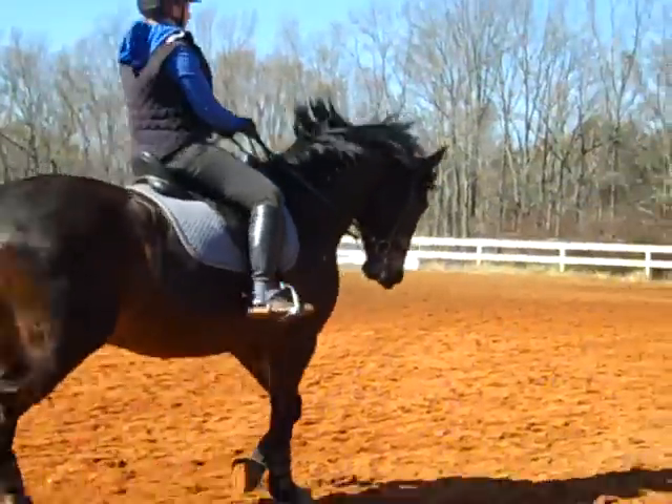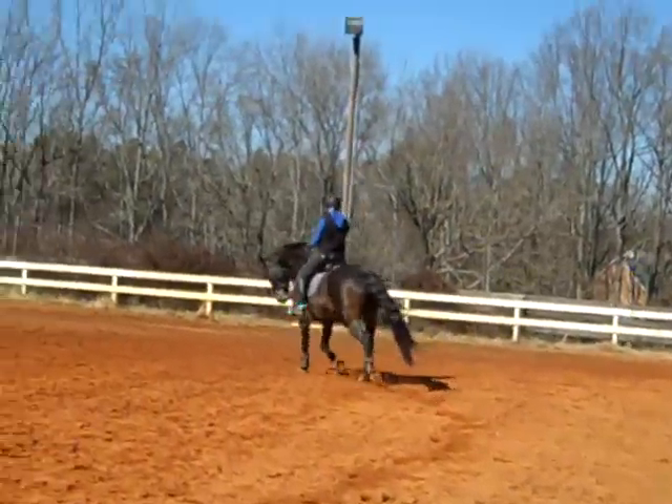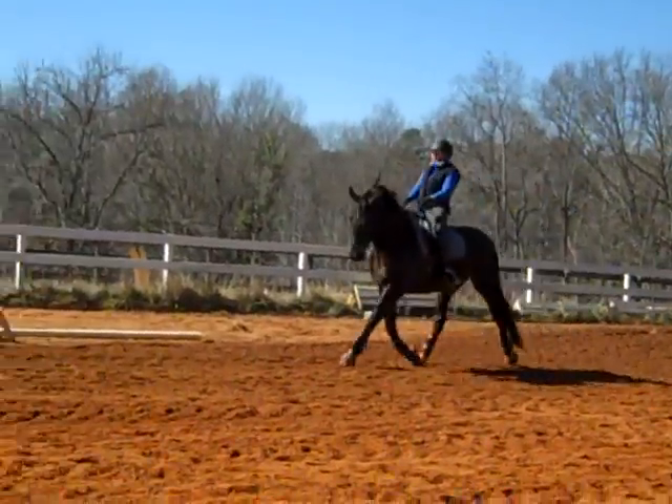He's over-tracking in the shoulder-in, Susan! Woohoo! That's a big step! He couldn't do this last year. So this shows you how much she's been changing his balance and how he's using his body. Now you're getting the flow!